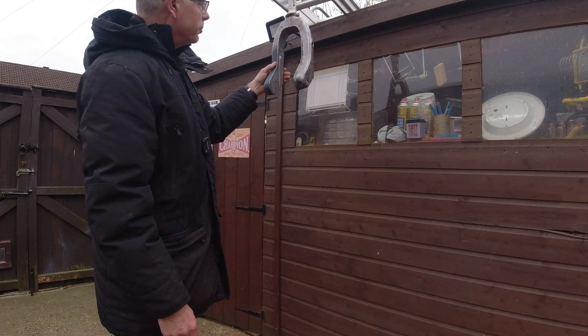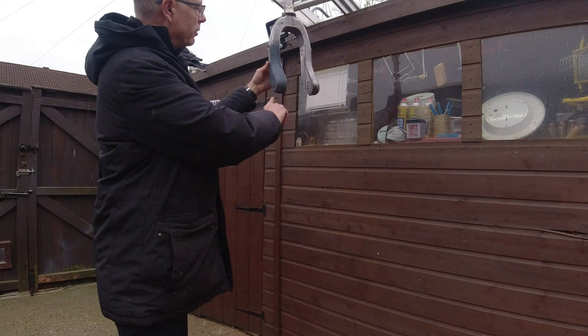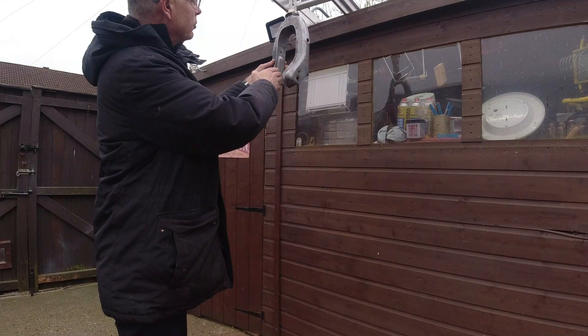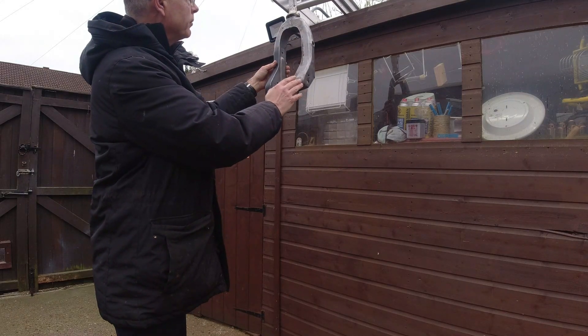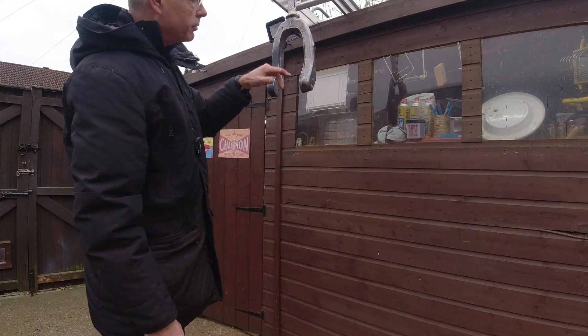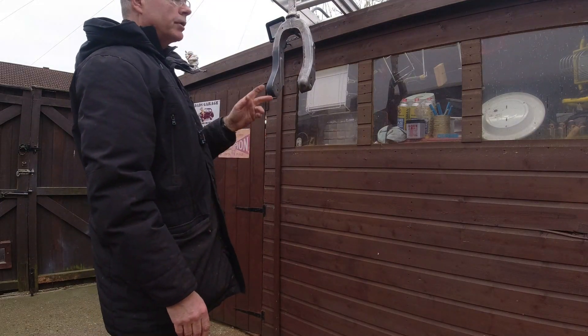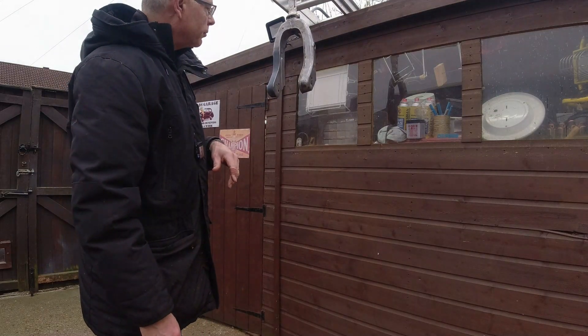Here we are back again. I just put a little bit of Acid Etch primer on there on what I did yesterday, which has come up alright. I've also gone over with some acetone now, and it's important to get this all Acid Etch primed because of the bare metal. So I have cleaned it all and now we can get the rest of the Acid Etch primer on.